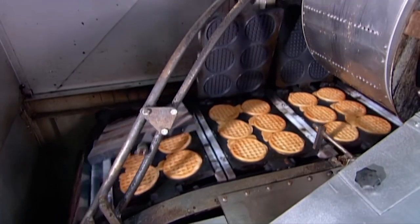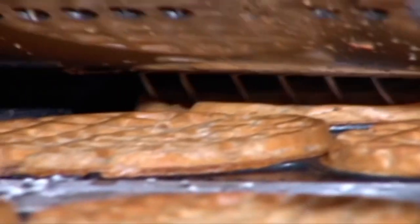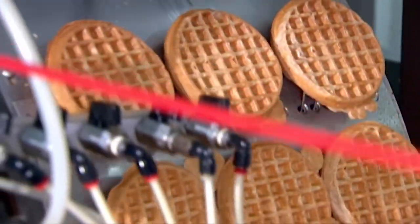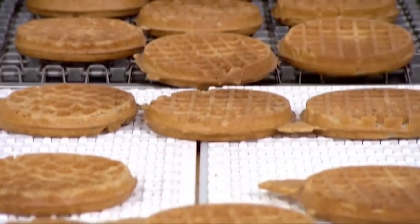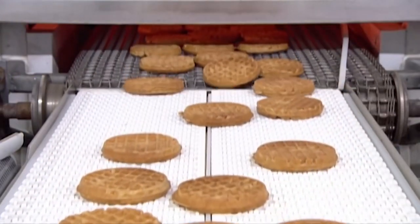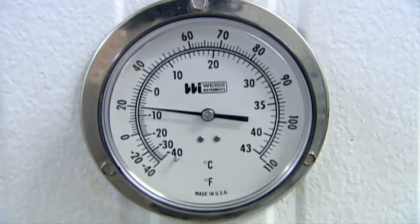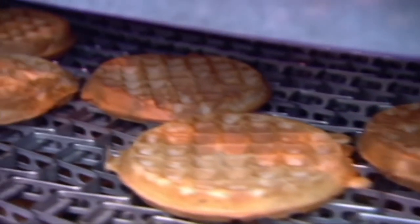They emerge from the oven piping hot, where a machine called a picking drum removes them from the irons. As the picking drum revolves, needles grab the waffles and pull them off the hot grid plates. The picking drum transports the waffles up to another level, where the needles retract, transferring them to a series of conveyors. At the other side of the factory, the waffles enter a blast freezer at minus 7 degrees Celsius. Fans blow frigid air onto the waffles as they spiral through the freezer — it takes just 20 minutes to freeze and preserve these freshly baked waffles.